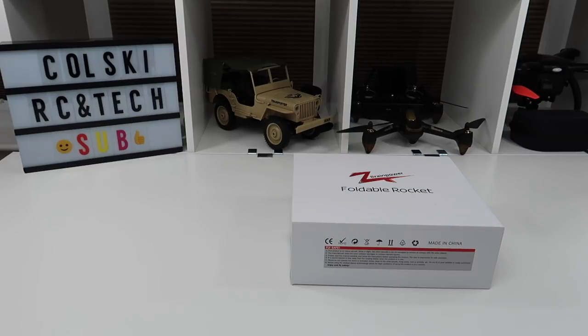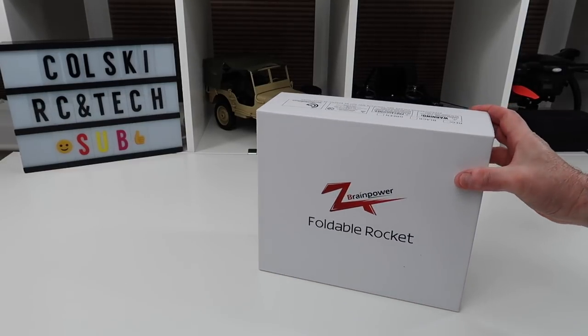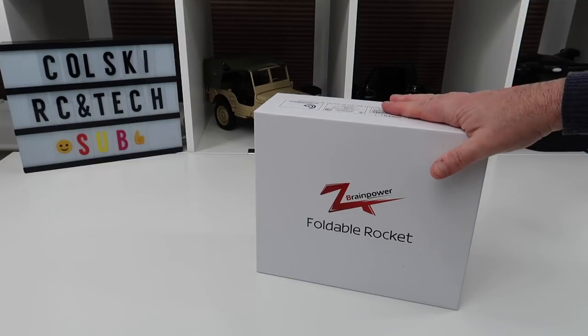Hi, welcome back to Kolsky Drones. As you can probably tell from the title of the video, I hit 2,000 subscribers a few days ago, so to mark that occasion I'm going to give away this.